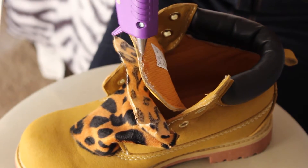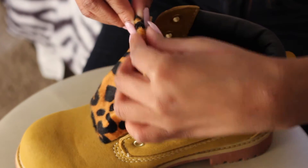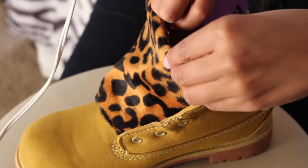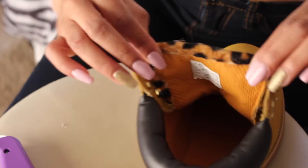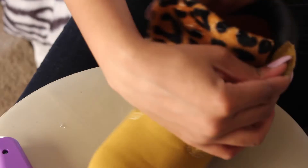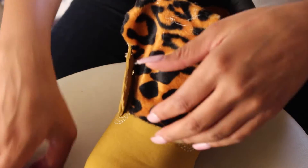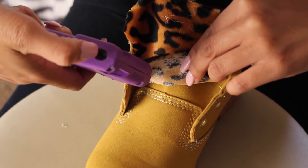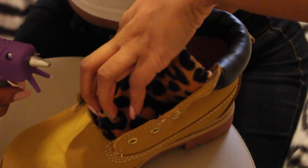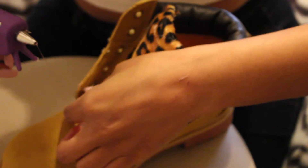This part is pretty simple — you just glue the fabric on. Like I said, you can't tell the messy cut because we're folding the fabric inside the shoe. Once you finish gluing the top and the bottom, you just want to glue down any pieces of fabric that are sticking out.